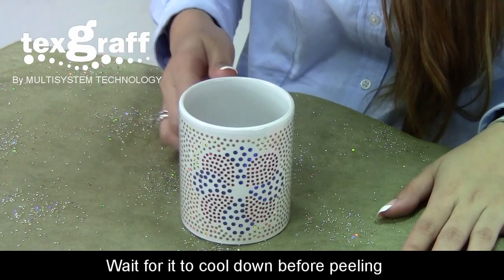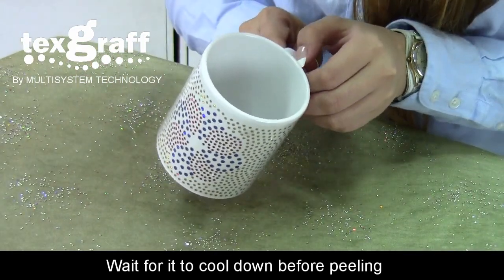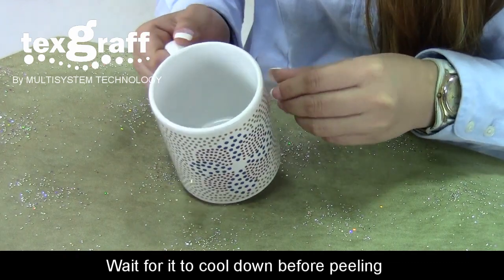After pressing, wait for it to cool down, then gently peel off the carrier sheet.